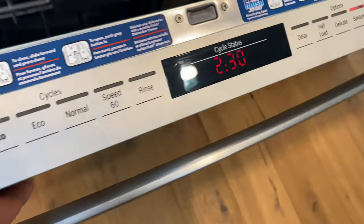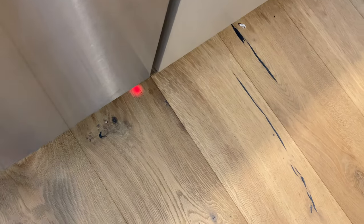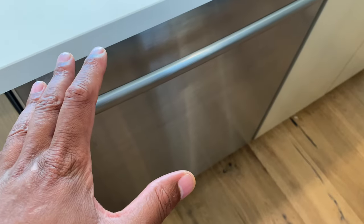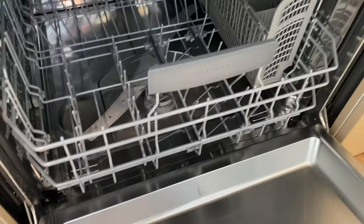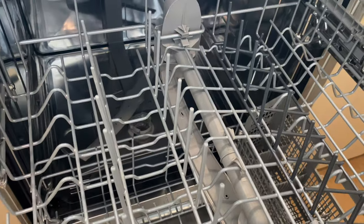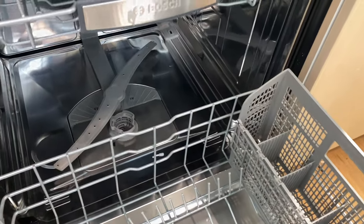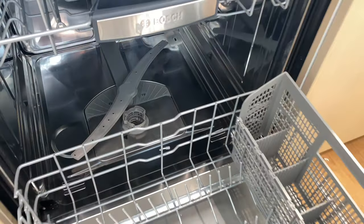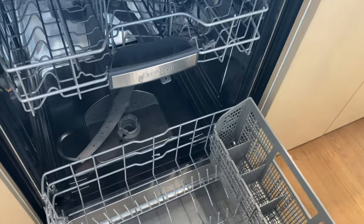I wait for the indicator light, close the door, and it's on. When it's done I open it up — it smells fresh, looks clean, smells really nice. Before, it had kind of a sour smell because it needed to be cleaned out. And that is how I clean the Bosch dishwasher — thanks for watching!